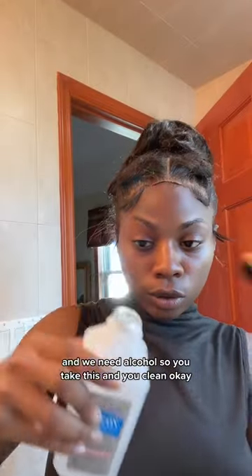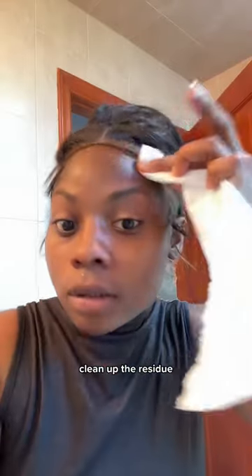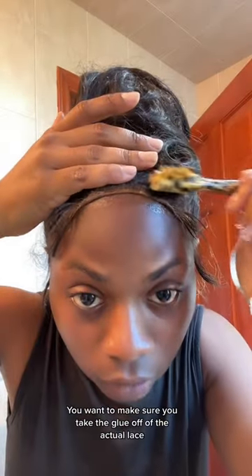We need alcohol, so you take this and you clean. Now you clean up the residue — you want to make sure you take the glue off of the actual lace.